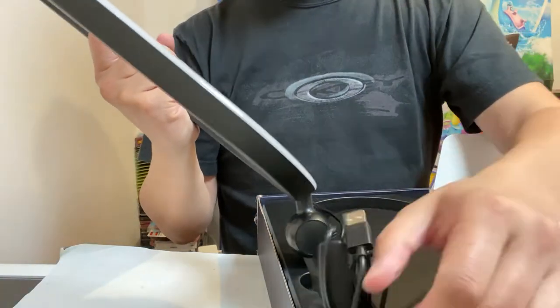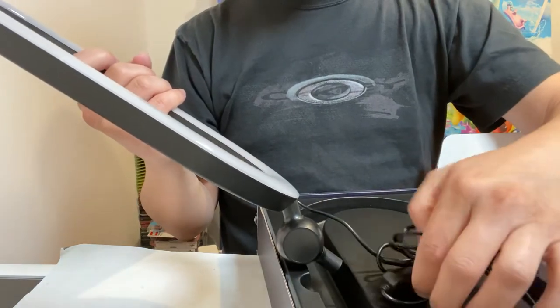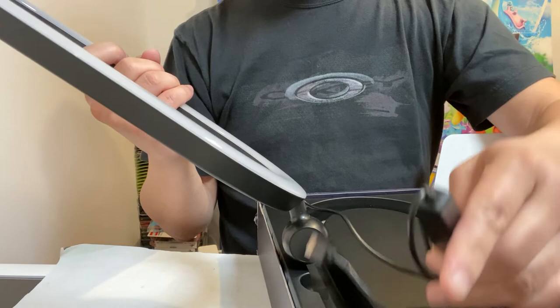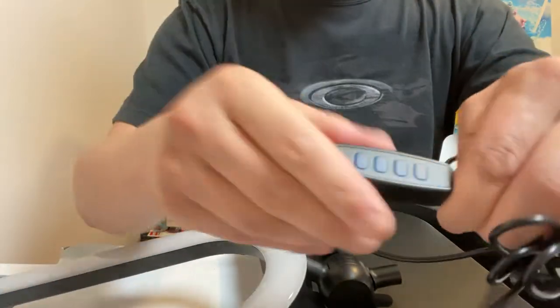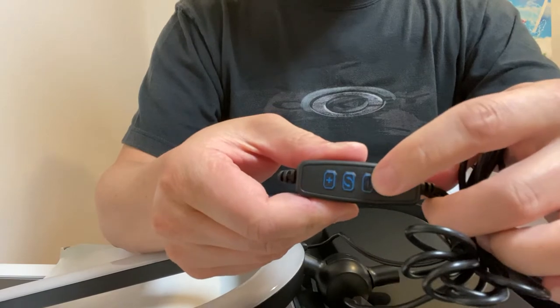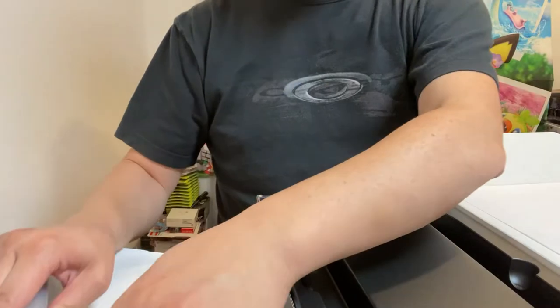And then of course, this is your power, this is your USB along with a remote control — that's kind of your standard for all ring lights. It has your power in red, minus and plus for the brightness, and the middle one is for the different modes. So let's put this aside.